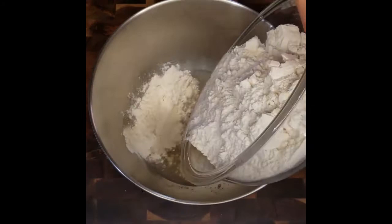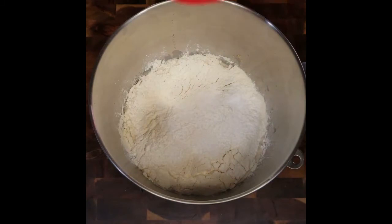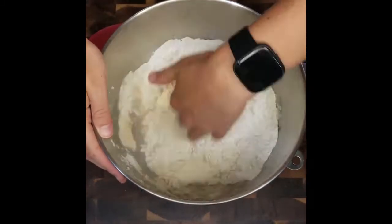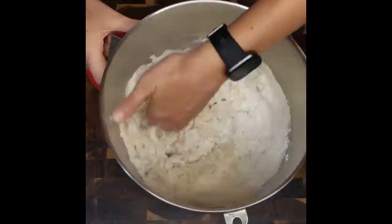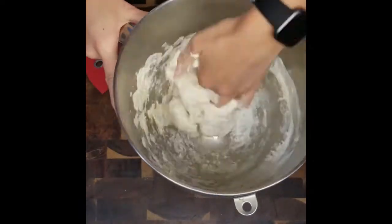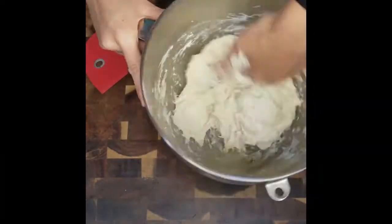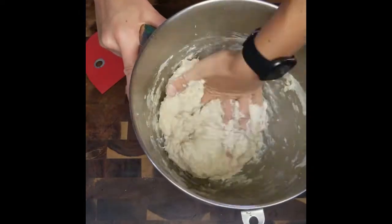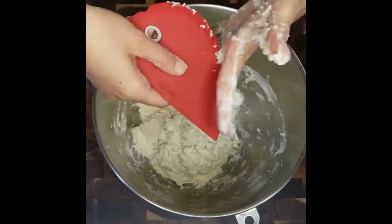Pour in your flour, then salt. Mix the ingredients by hand, or for those of you that don't like sticky fingers, you can use a wooden spoon. I prefer to use my hands so I know that the ingredients are mixed thoroughly. Once fully combined, let the dough rest for 20 minutes so the flour can absorb the water. I like to use my silicone dough scraper to remove any excess dough that is left on my hand.